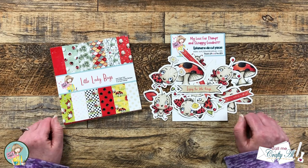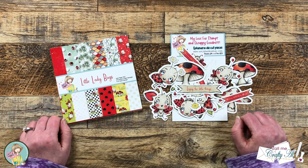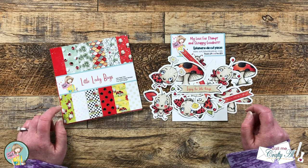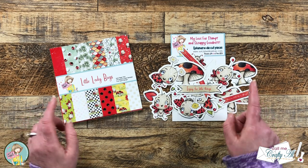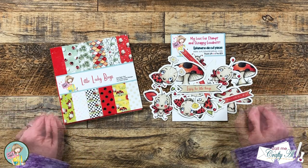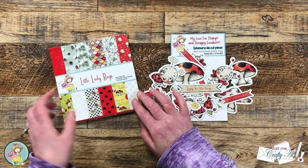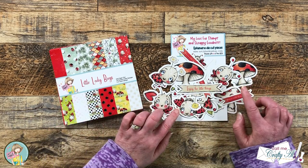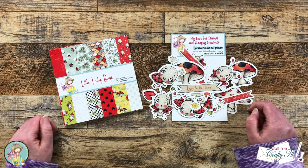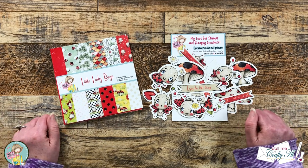Make sure to go check out those videos and leave them some love, follow all the instructions, and get entered to win. As of the time of recording there were some boxes left, so I will make sure to link the box of the month and any individual items I might use today down in the description box. I'm pretty sure this one will go quickly.